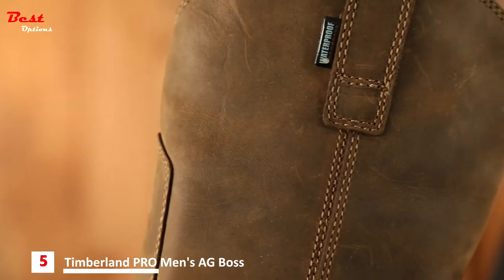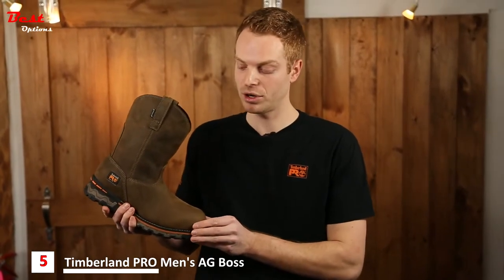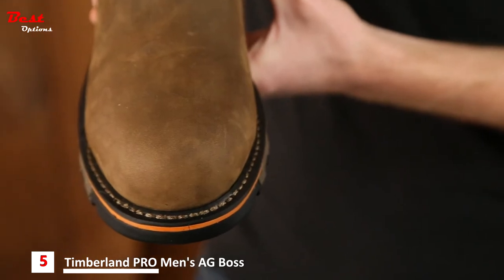This boot features premium waterproof leather and the waterproof membrane of this boot is blood-borne pathogen resistant. Another key feature of the Agbos Workgroup is Timberland Pro's proven lightweight alloy safety toe to keep your feet protected all day long.